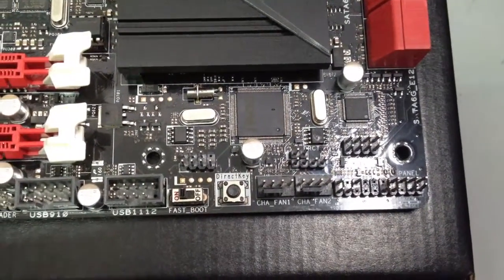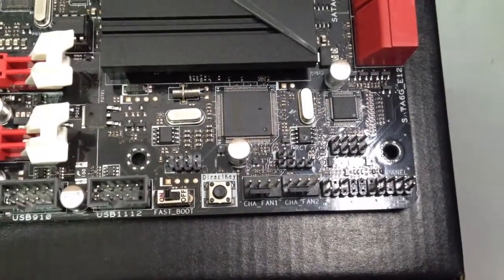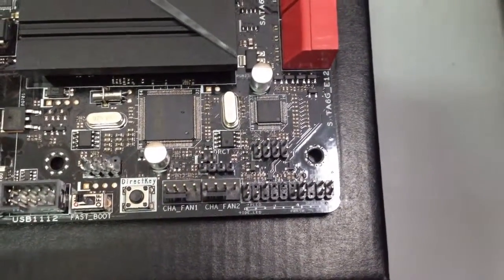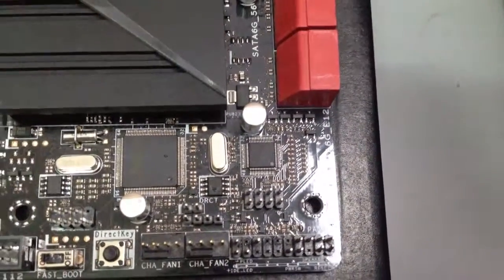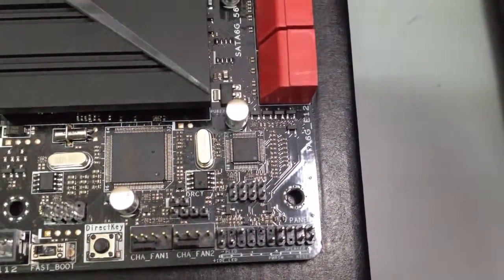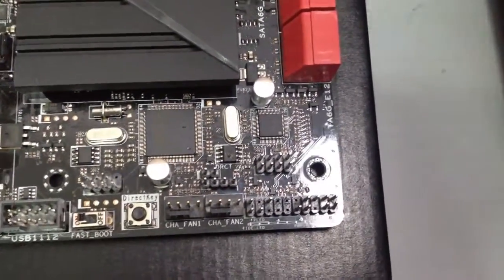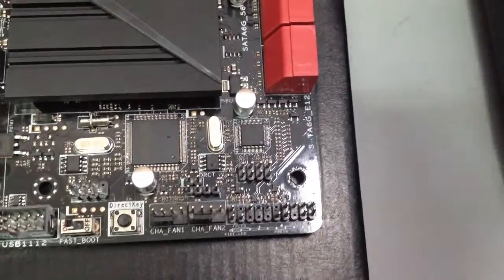If you have fast boot on, especially if you're using Windows 8, you'll have a really fast boot; if it's off, it will be normal — I haven't tested it yet. Here are the chassis fan headers one and two. The two-pin right there is the direct key, which — if there are cases that support a button on the front panel — you can press it and it will go directly to your BIOS or UEFI.